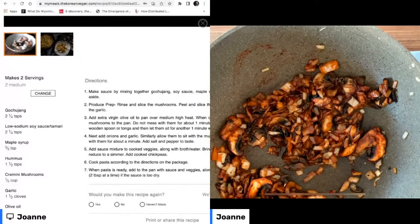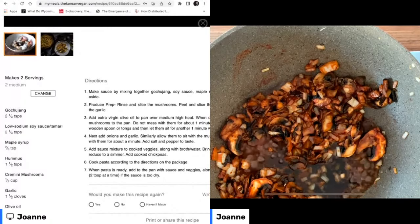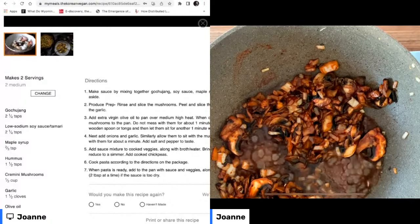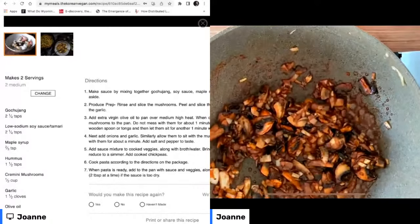Now we're going to add a little bit of soy sauce. If you are gluten-free, or watching your sodium, or don't want to use soy, you could always try some coconut aminos, or tamari for those of you who are gluten intolerant. And you can do the low-sodium varieties of all of those.